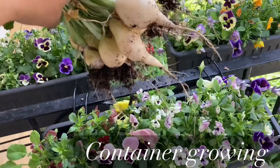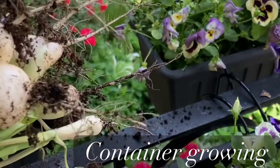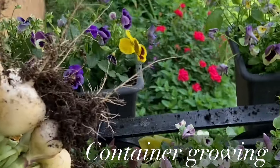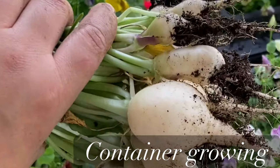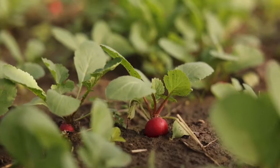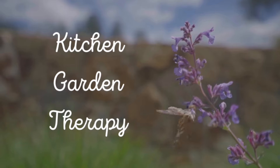Let me know in the comments below if you tried growing radishes, and if you did, what varieties you like the most. And if you have any secret tips or tricks on how to grow radishes, also write them down in the comment section. Thank you so much for watching, I hope you enjoyed this video and I'll see you next time. Happy gardening!